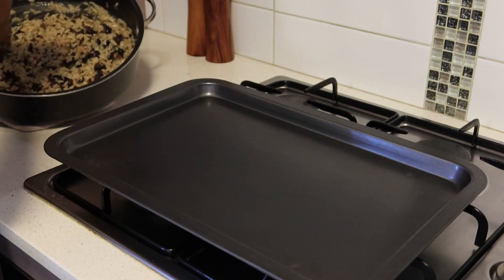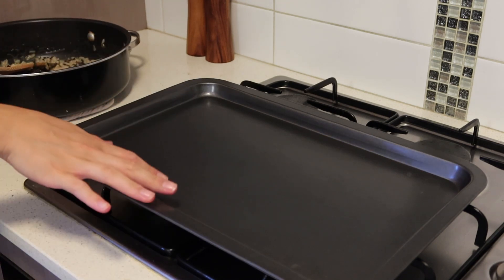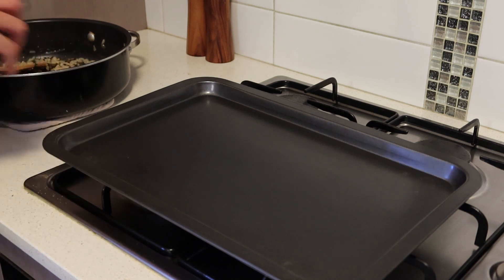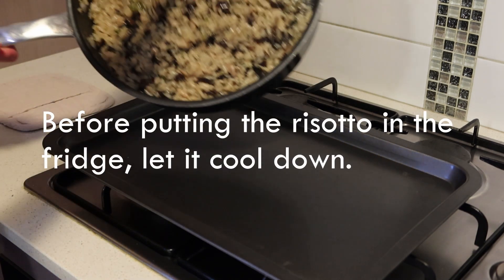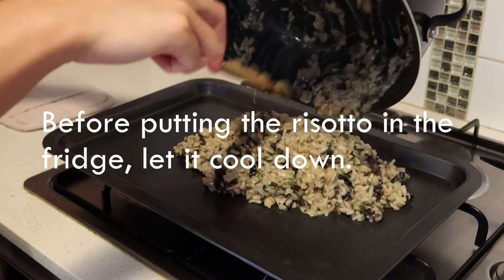Once your risotto is done, we want to place it on a big tray like this — this helps it cool easier. But you can put it in a bowl overnight, just as long as it's cool when you go to work with it. I usually put it on a tray like this and put it in the fridge.